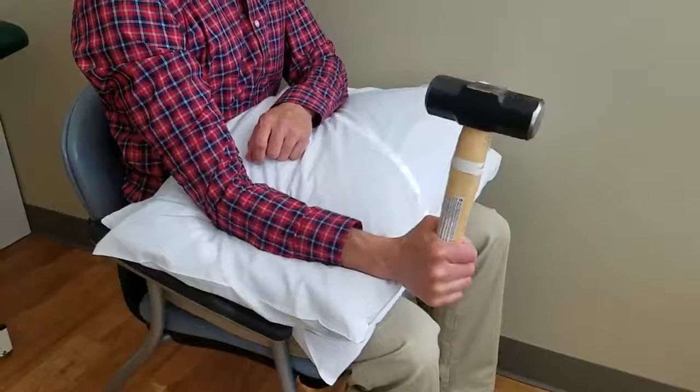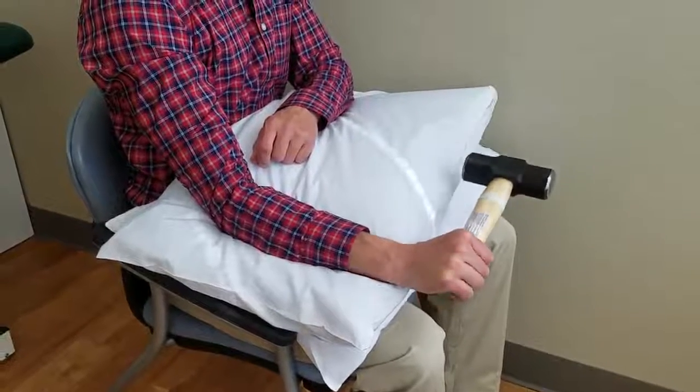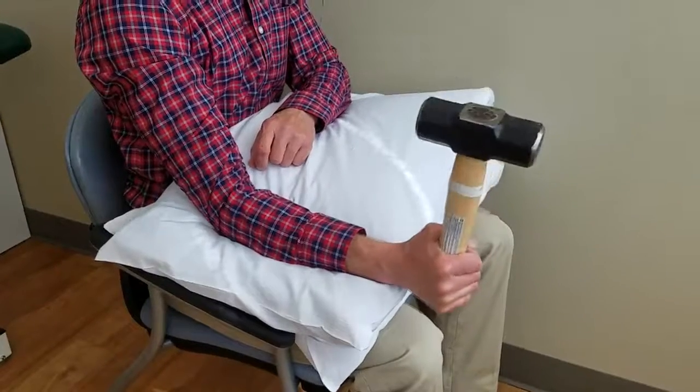Your therapist and you will dictate how many and how often you should do this to target remodeling that outer elbow.